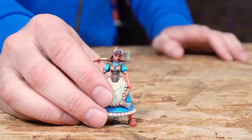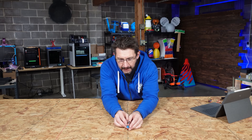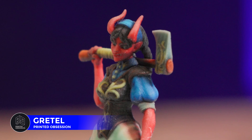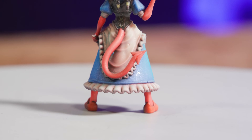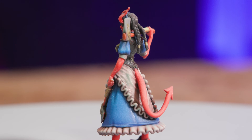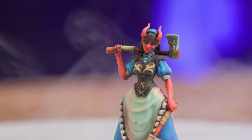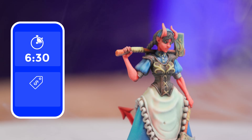Next up is Gretel. You've heard the story of Hansel and Gretel, right? So this is Gretel from Printed Obsession. Just look at the axe handle, look at the tiny fingers, the details, the braids, look at the spiky tail, the details in the dress. It's just wonderful. Gretel: six hours, 30 minutes to print, $9.61.